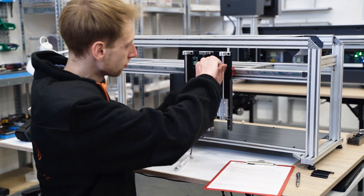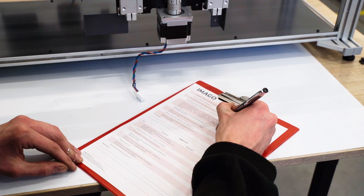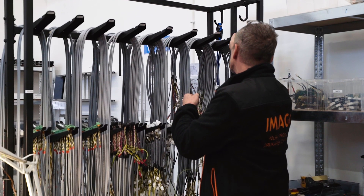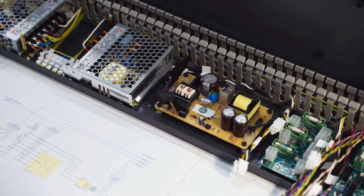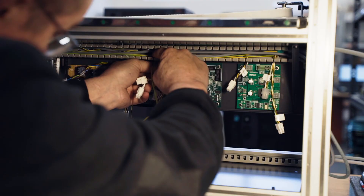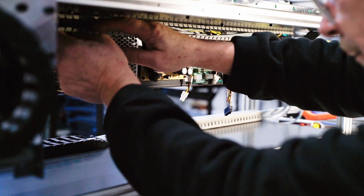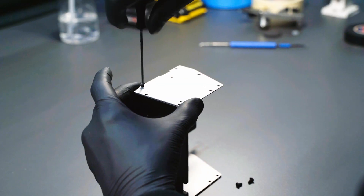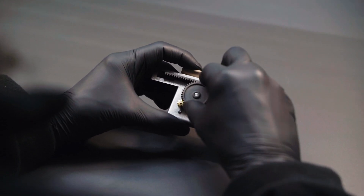At this stage of manufacturing, the employee verifies against a checklist if all the necessary steps were done. In the next step, a box controlling the device is installed, and power supply systems and motherboards are connected to it. The electronic system of the base is then connected to power supplies, sensors, drives and communication systems. Meanwhile, the printing section is assembled. First, a carriage is screwed together — it is a support for a printhead.